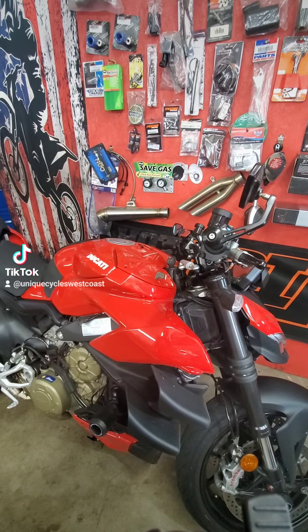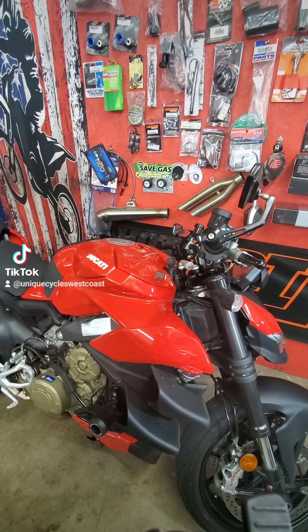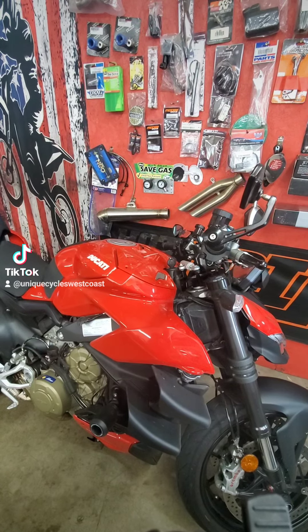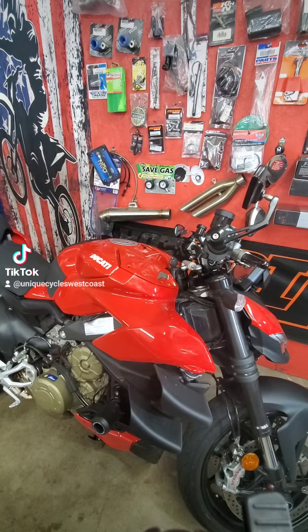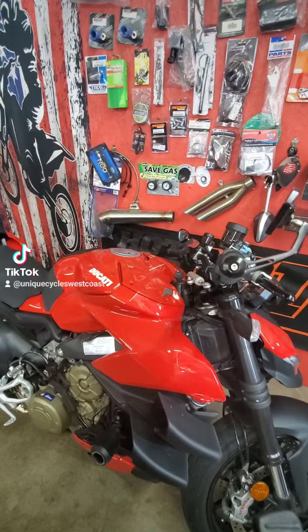Hello guys. Ducati Streetfighter V4. I'm going to show you where the liquid cooling reservoir is located. Pretty easy and simple to find out — not easy to see, but pretty easy to reach.